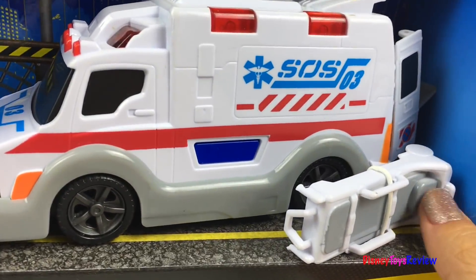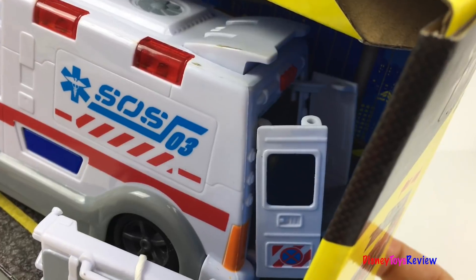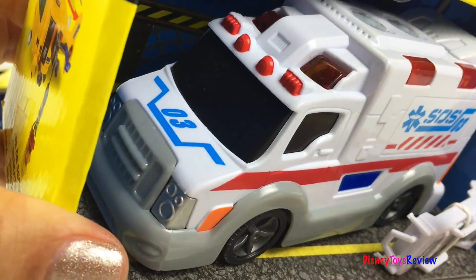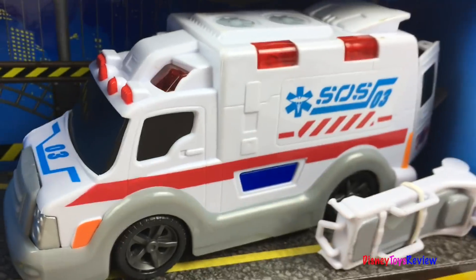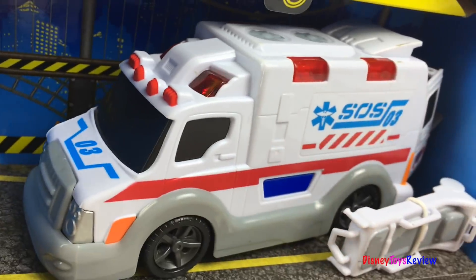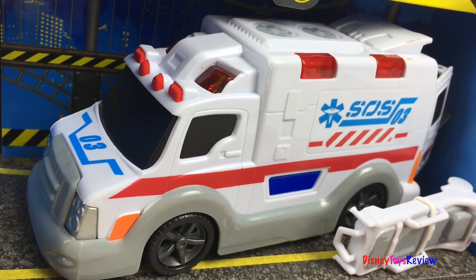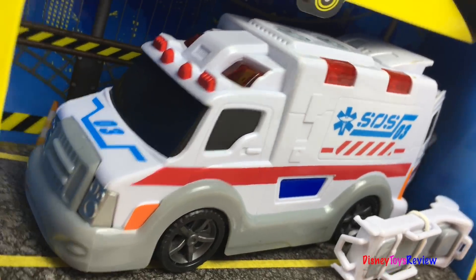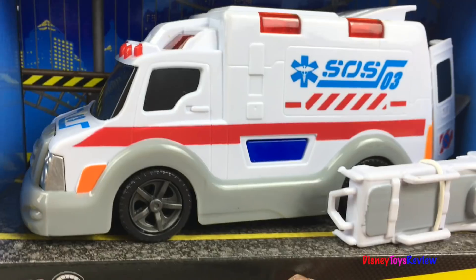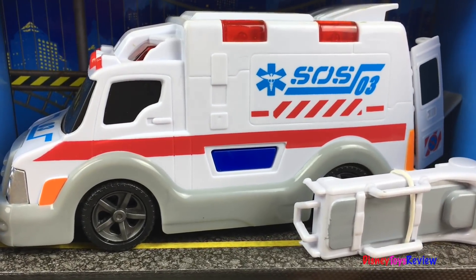This ambulance has this really cool stretcher. You can put it right in the back of the vehicle. It's got lights and sounds.